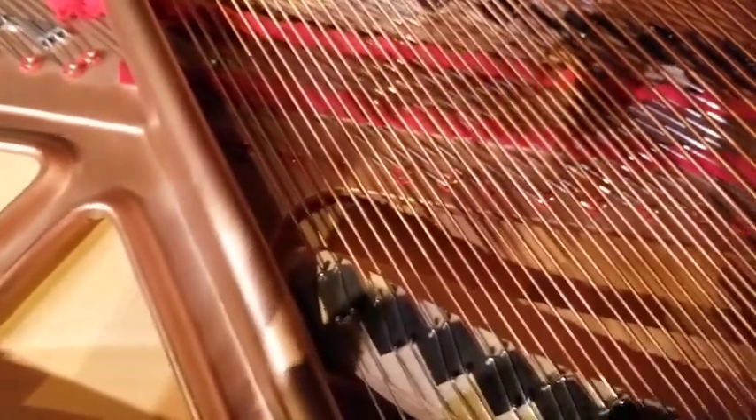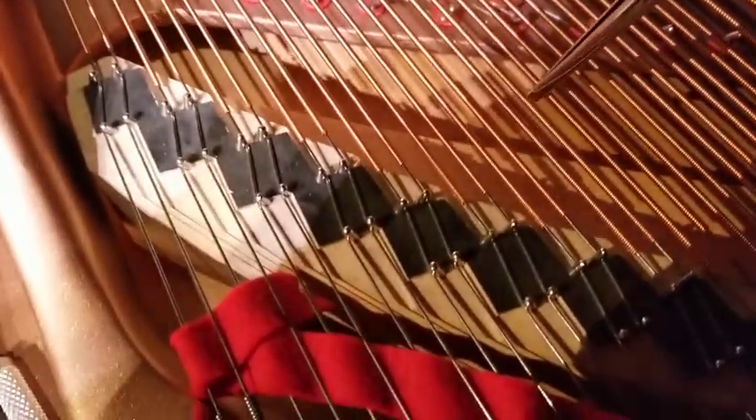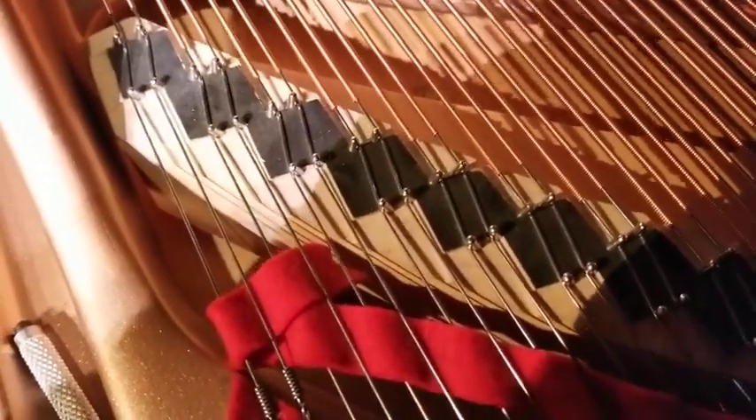I've got my long tweezers. It's a nickel, so my magnetic tool didn't pick it up. But my tweezers will be able to get in there and move it around, and hopefully I can reach underneath here and extract it.